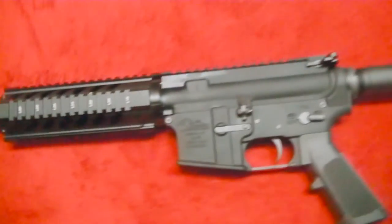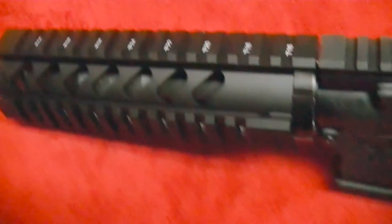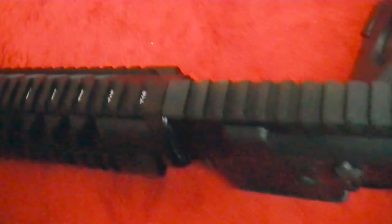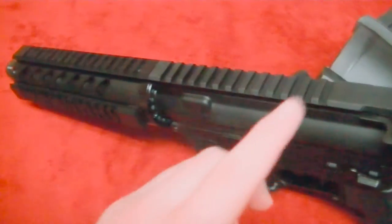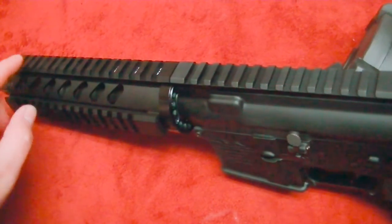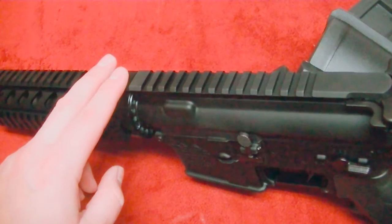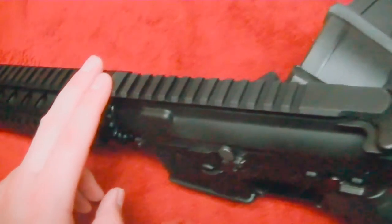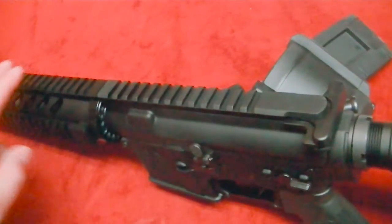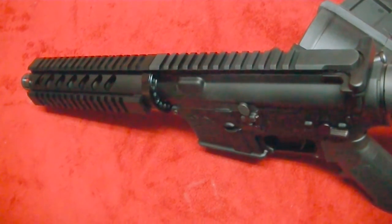We're looking at something that's made in the USA here, folks. It's quad railed, so any accessories you want to put on this — it comes with a really nice setup for optics. You can put iron sights, or I've got a Bushnell TRS-25 red dot that I'm going to put on here. I'll probably put some backup iron sights on this too. I really like the low-profile gas block — it's ideal for optics.